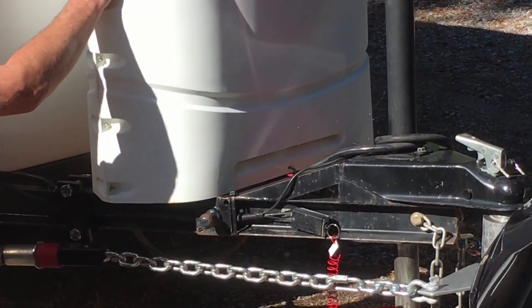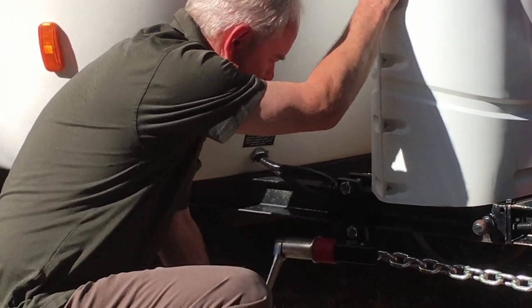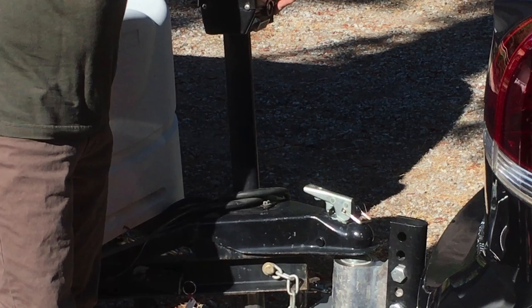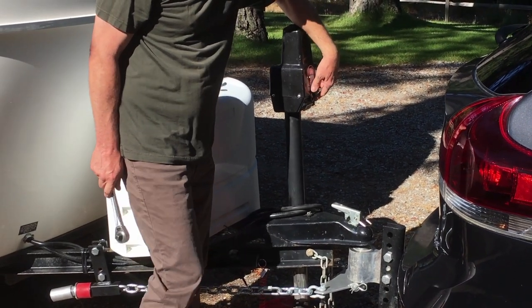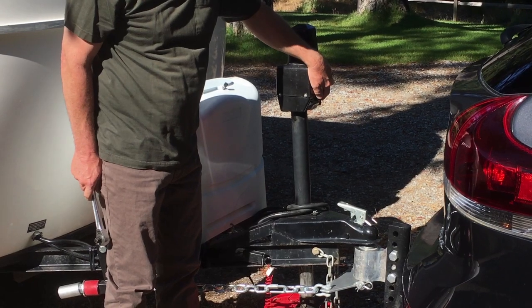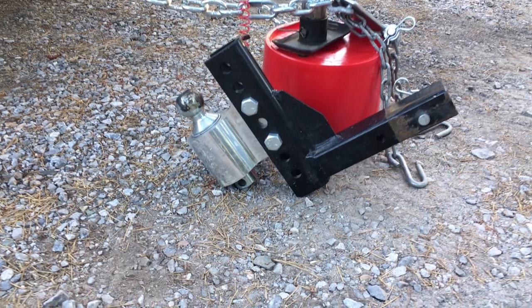However, the one that we purchased came with the wrong brackets. If you purchase the hitch from Casita, you'll get the correct brackets for your Casita trailer. The Anderson No Sway Hitch is also an option on new Casita purchases. On this hitch, the ball moves inside of the ball mount for a totally grease-free ball.